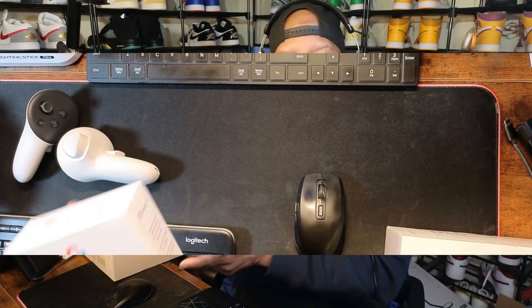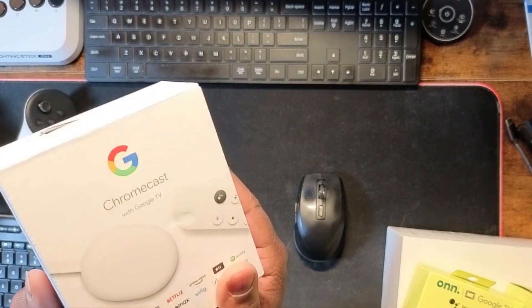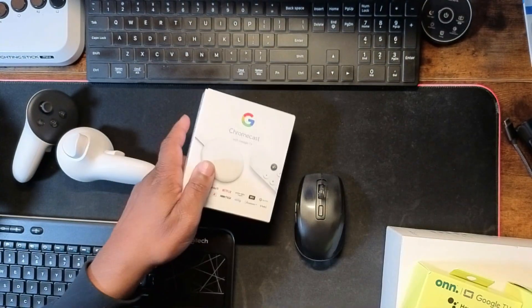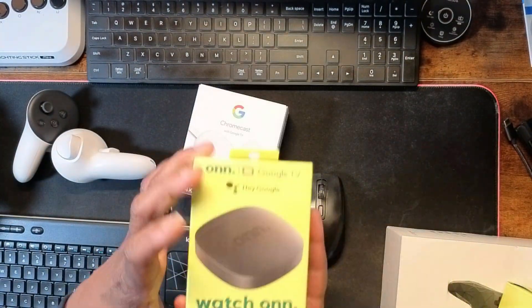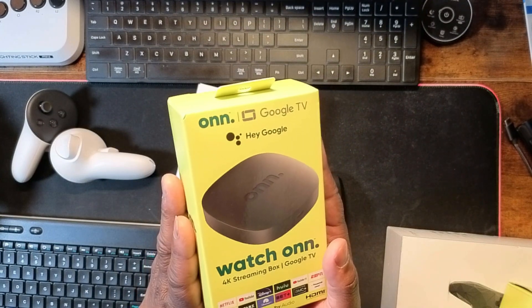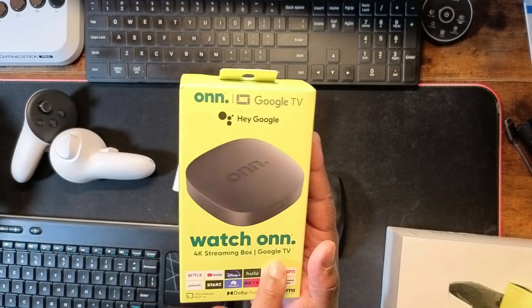Now, you can use the browser, but with some televisions they don't give you a browser. Some smart televisions don't give you a browser — it might be an older smart TV, whatever. But we do have some devices here that will help out. One of the devices right here is the Chromecast with Google TV. You'll be able to use this device. Also, you'll be able to use the Onn 4K streaming box that's running Google TV.